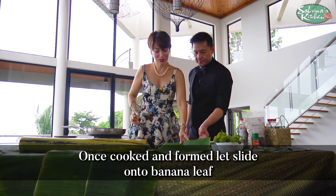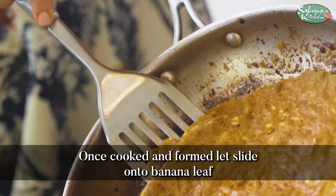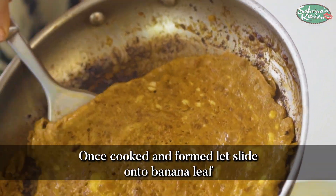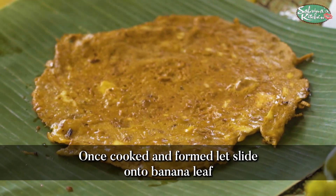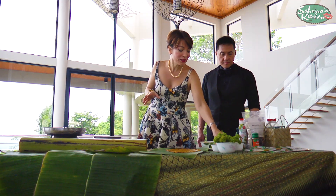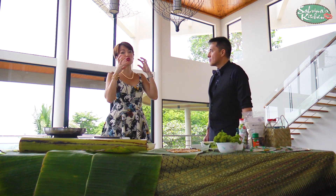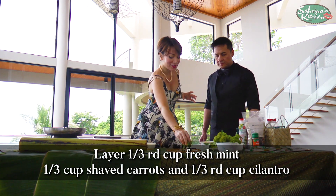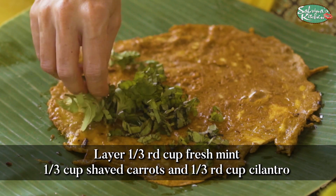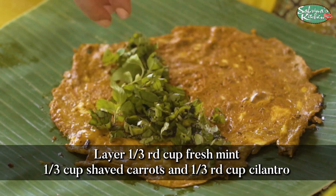We're going to use the banana leaf. We did it! One of the things I love about Vietnamese and Thai cooking is they stuff it with so much fresh herbs. So we're putting mint — look at that, fresh mint, all from the Tagaytay Market. Beautiful fresh mint.